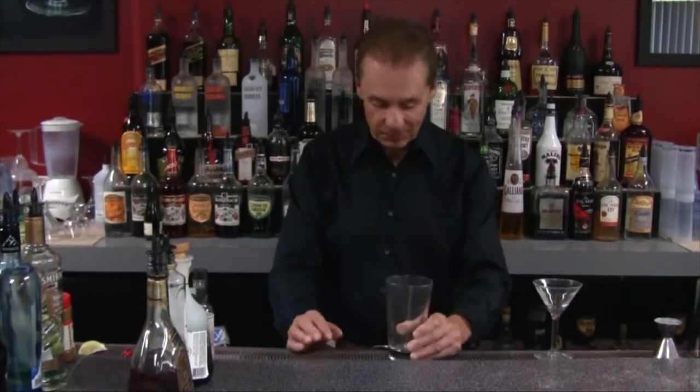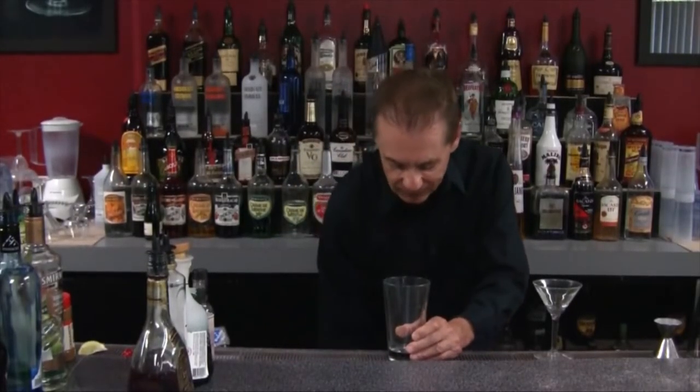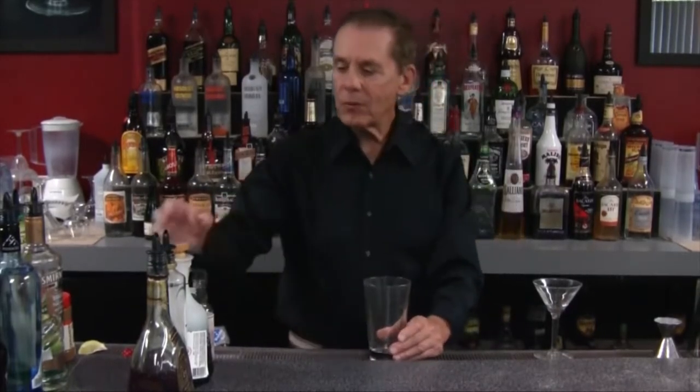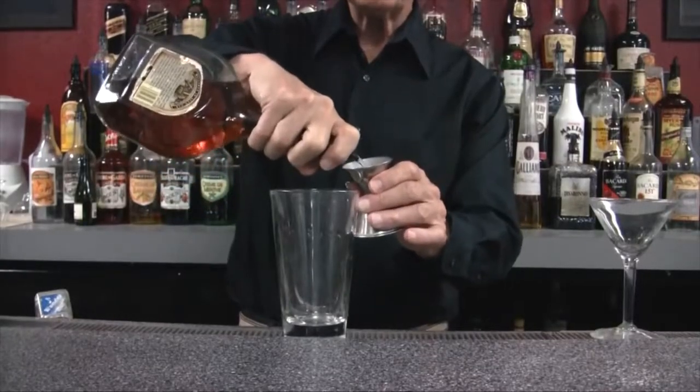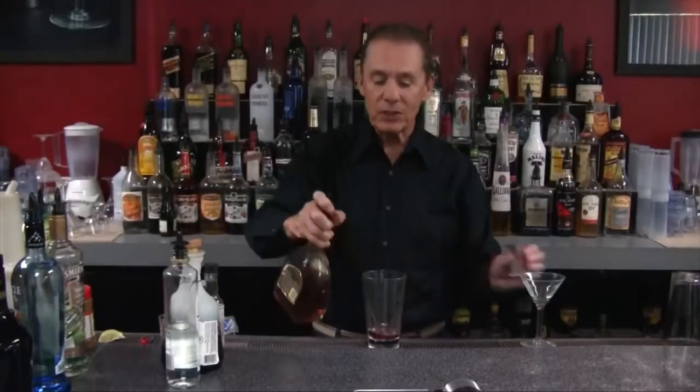The first classic cocktail recipe we're gonna look at today is the Sazerac. He's going to use a mixing cup, and first of all take one ounce of brandy — you could use either brandy or rye whiskey depending on what you like, the original recipe called for brandy. That was quite low on the jigger — you're supposed to always fill up to the top. And one ounce is actually not a lot for the Sazerac; usually I've seen it more like two ounces.